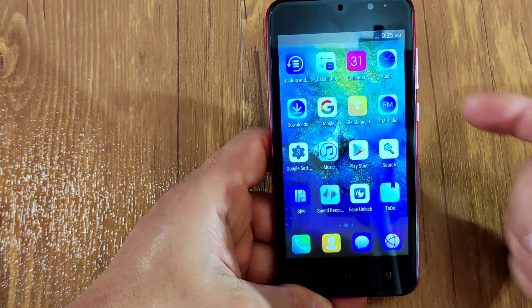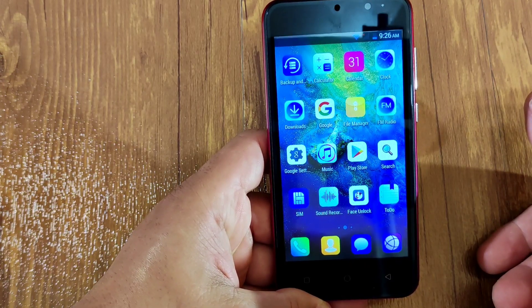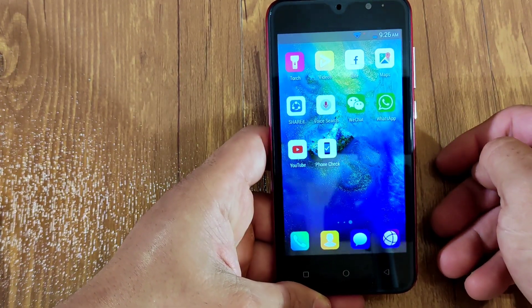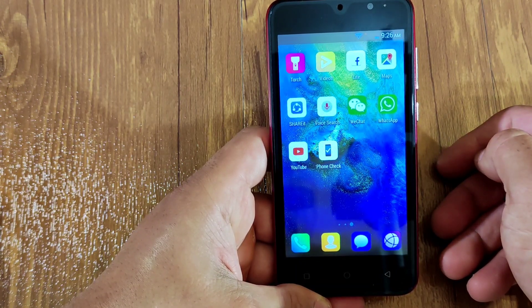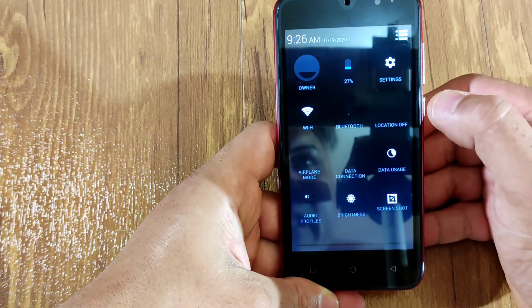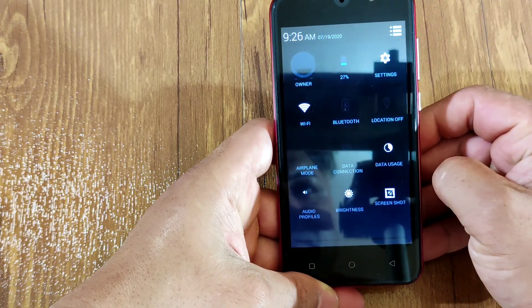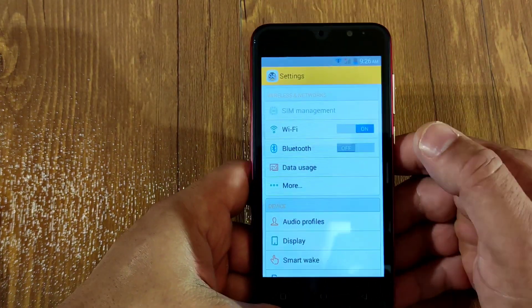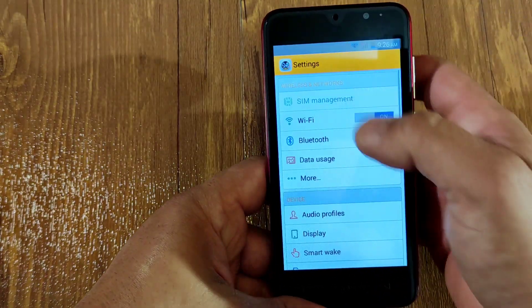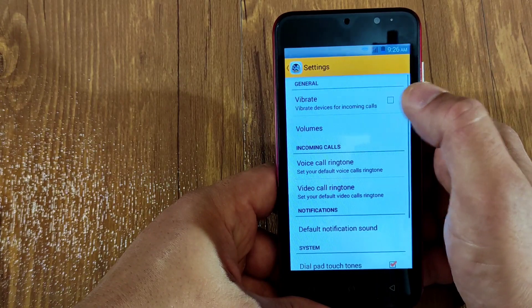This phone comes with Google Play. The apps included are: calculator, calendar, clock, download, Google, FM/AM radio, file manager, Google Music, Google Play, search, SIM, sound recorder, face unlock — which does not work — flashlight, video, Facebook, Maps, voice search, WeChat, WhatsApp, YouTube. In the quick settings you get battery, Wi-Fi, Bluetooth, location, airplane mode, data connection, data usage, audio profile, brightness, and screenshot.